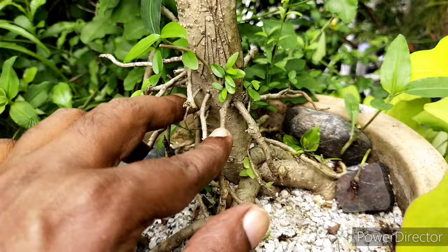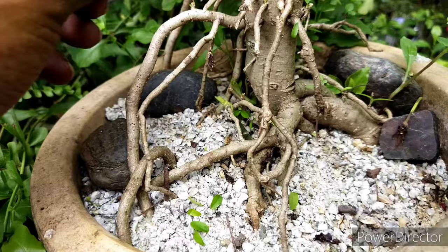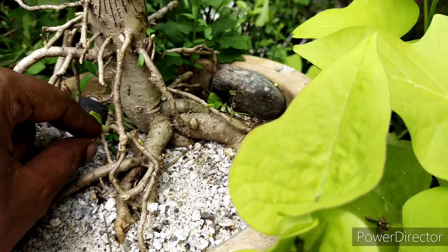I want to show you how this is done — it will create something like a ginseng kind of effect by raising the root ball up. You can see where I'm pulling off the sprouts, and this area is actually the original base of the plant. Each year I continue to raise the root ball higher, so that I'll have this ancient look when it comes to the roots.